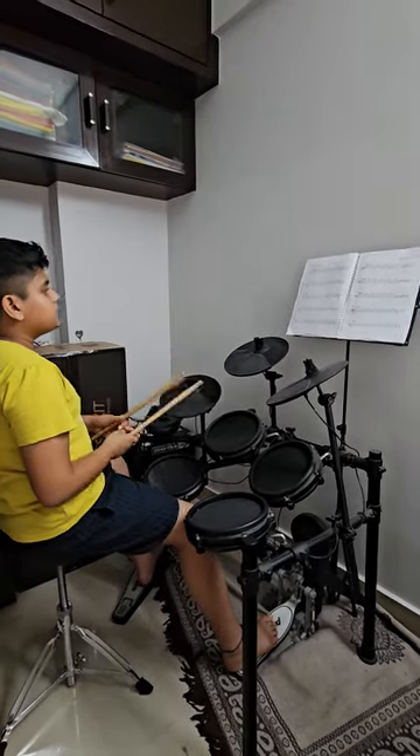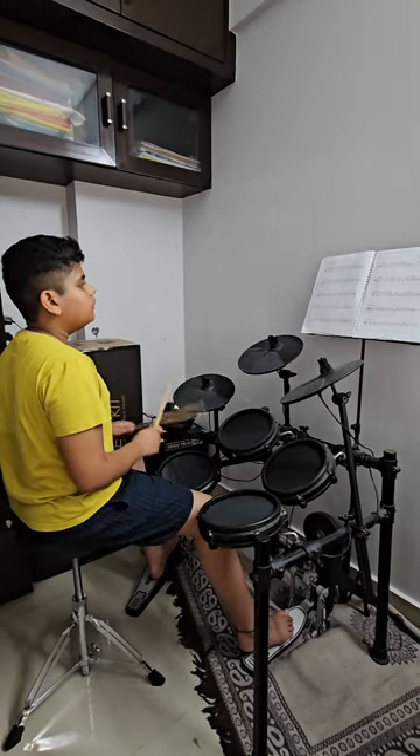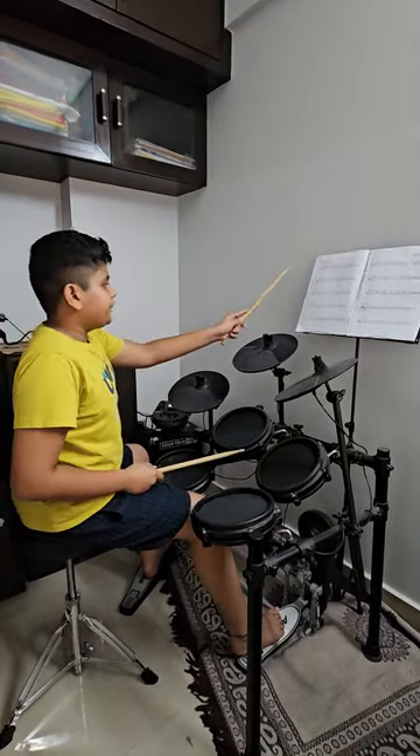Now we are playing tune 6. Now we are playing tune 7.